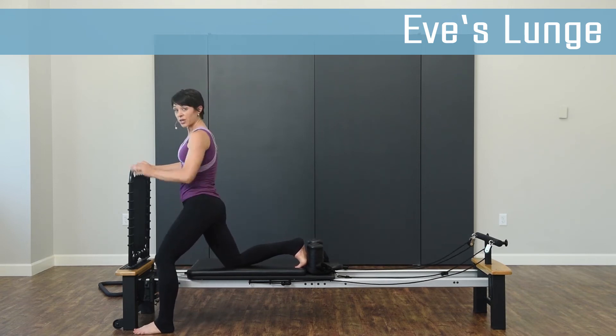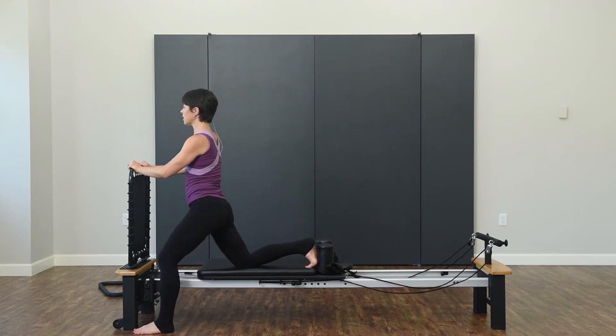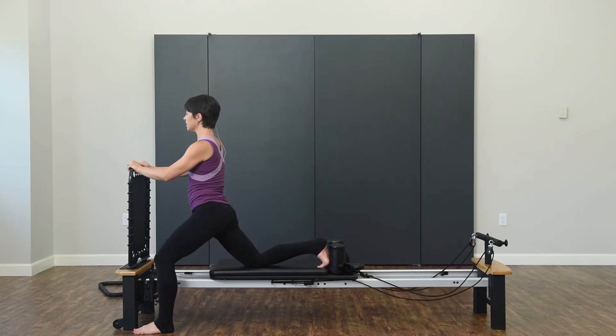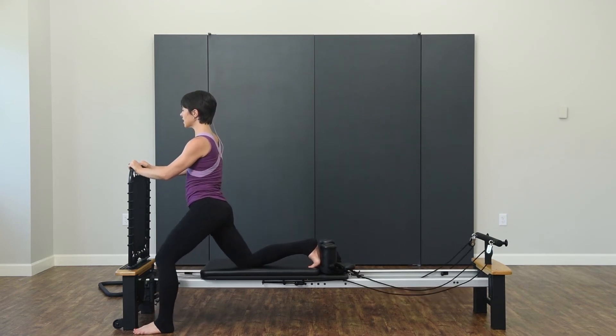You're going to bend your supporting leg, press back, open up through that hip, and then bring it back in. And again, press back into that lunge, stretch, and bring it back in one more time.